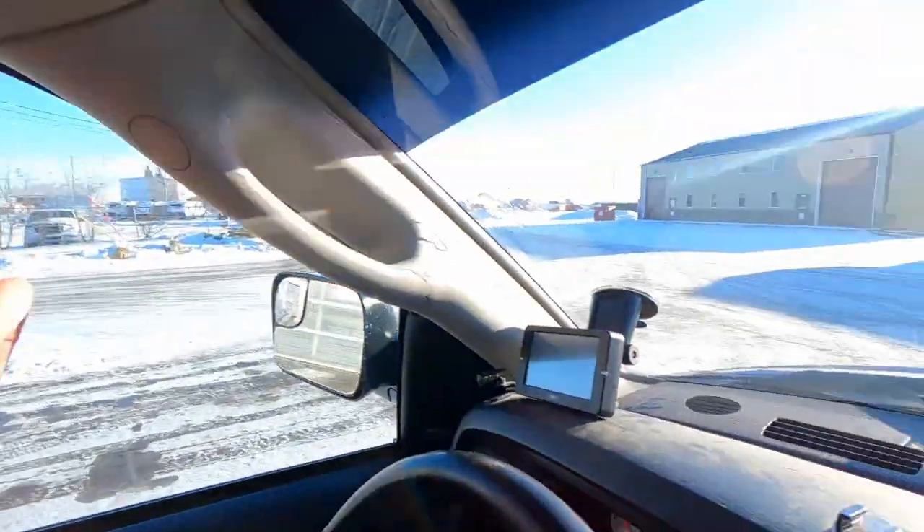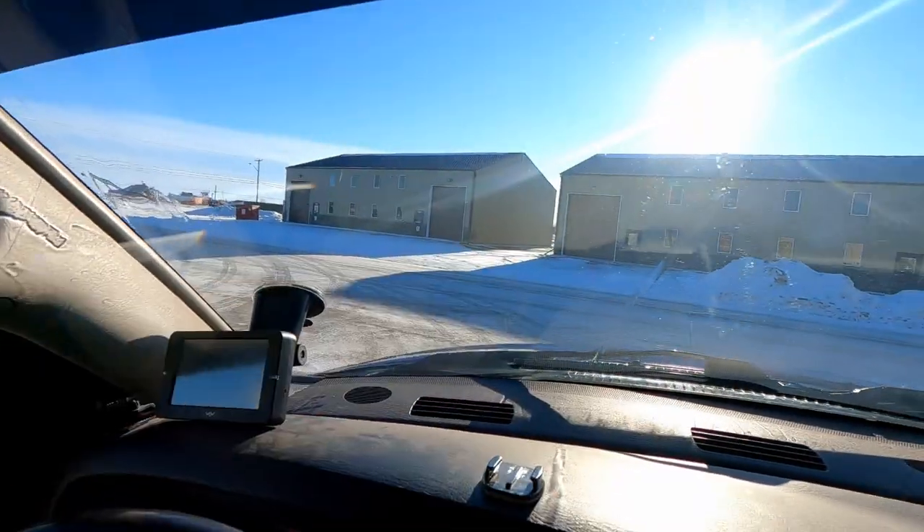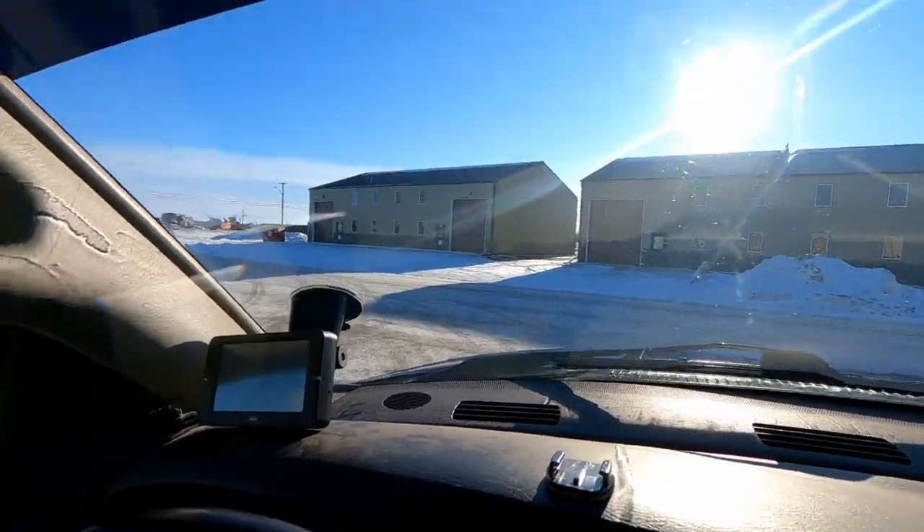I literally just rinsed it off because I want to get all the salt off of it. It's like plus one or plus two degrees Celsius outside right now, so the roads are just going to be slop — all icy and watery. My truck's just going to get dirty again right away, but I hate having that salt sit on my paint. It's just so bad for your vehicle.